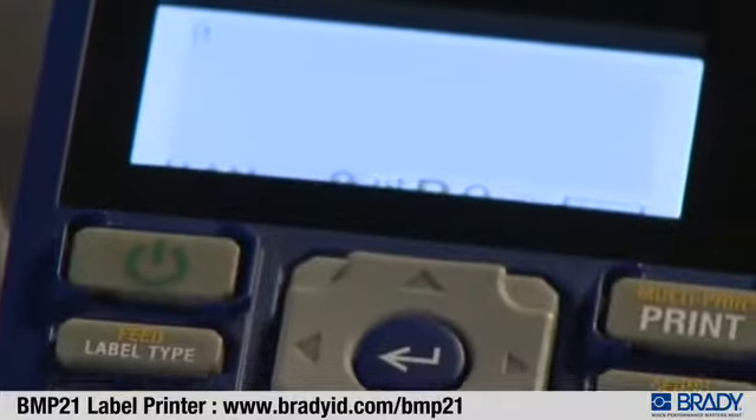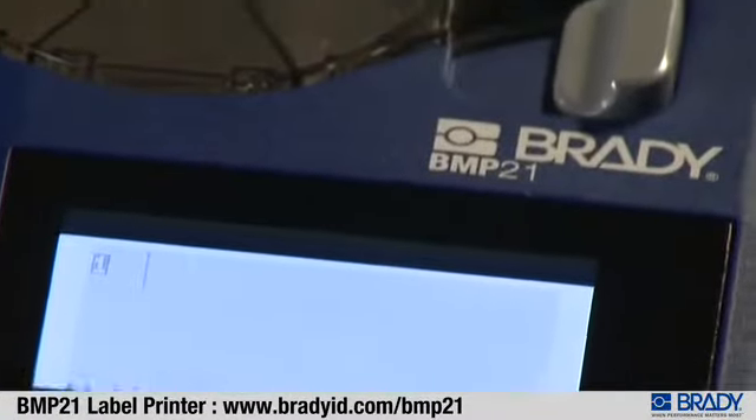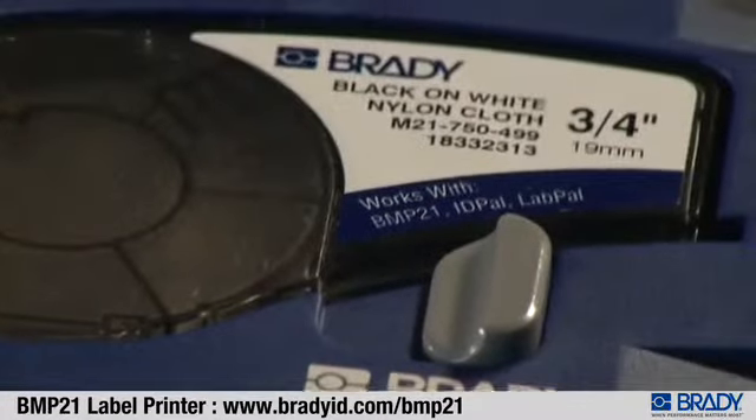The BMP21 printer is ruggedly designed to withstand tough industrial environments. It uses durable labels that can withstand five years of outdoor exposure.